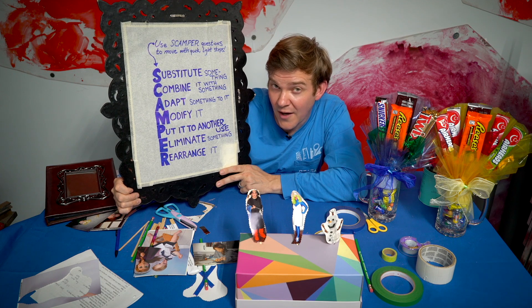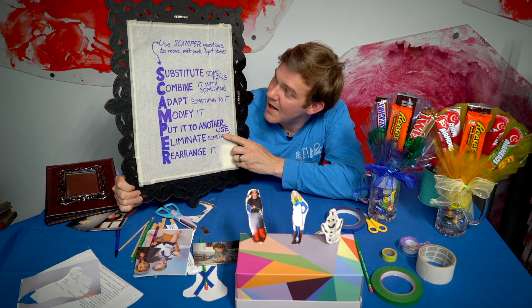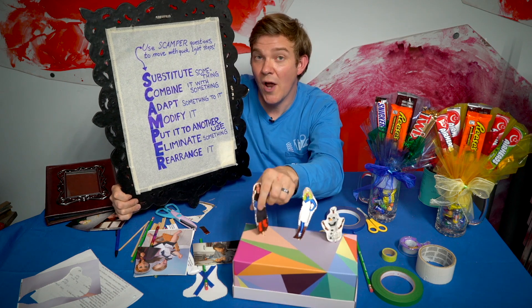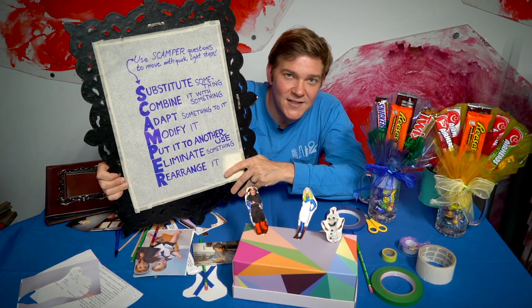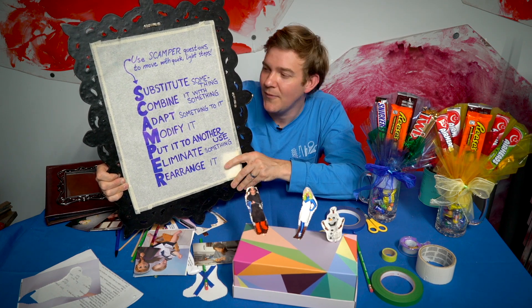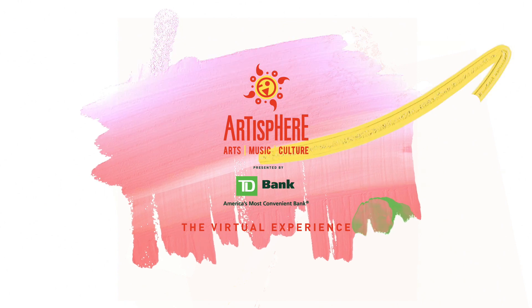Modify it or magnify it — make it bigger, smaller, who knows. See if you can put the material to another use, and this is the heart of creative reuse, which is what ReCraft is all about. Found art is not the art of perfection — found art is the art of resourcefulness, finding quick and novel ways to solve problems. If you get stuck on a project, you can eliminate something, just take it away. And don't forget to rearrange things as well. So you can practice SCAMPER at home — if you ever get stuck on any kind of challenge, these are good questions to ask yourself. I hope you had fun today and please enjoy your puppets. Thank you to our sponsor, Sphinx. Please enjoy the rest of your visit to Artisphere presented by TD Bank, the virtual experience.